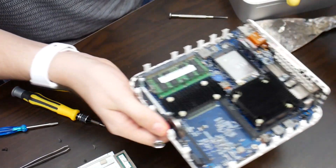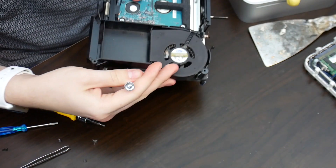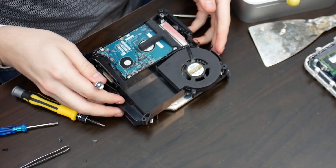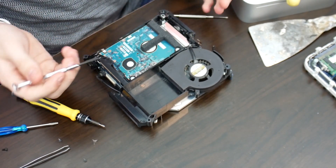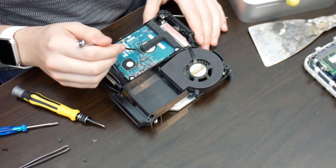I'll go get the proper Torx screwdriver. I'll put that off to the side and we'll deal with the hard drive. I noticed they've put these pads on here — they weren't on the last one — and they've made it easier to get to the hard drive screws.